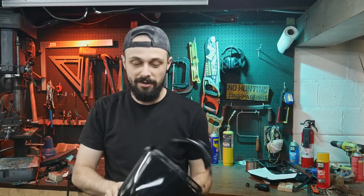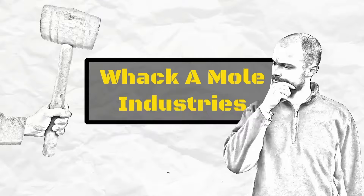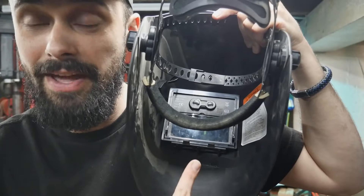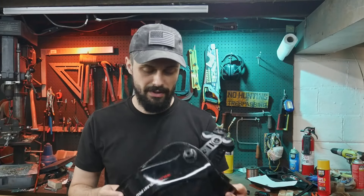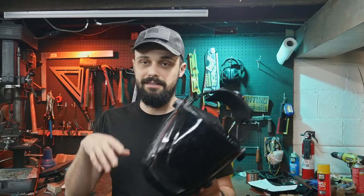My welding mask is not working and I need to weld something, so I need to fix it. The theory is there's a battery inside that needs to be replaced, but there's no easy access to change it. Let's go about fixing this welding mask - it matched all the necessary safety standards, the CAS1 codes, the ANSI number and all that.